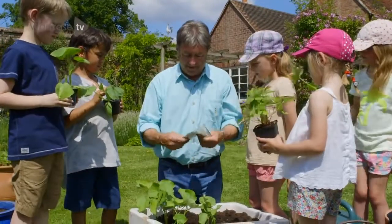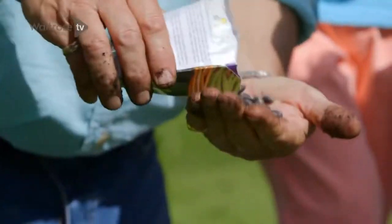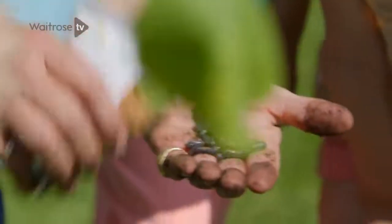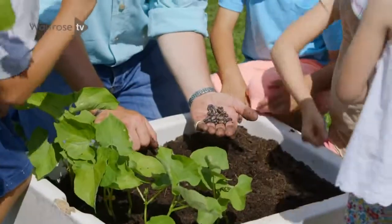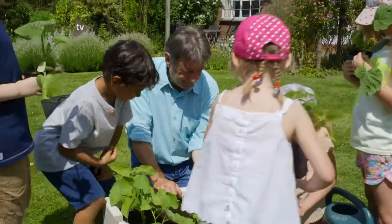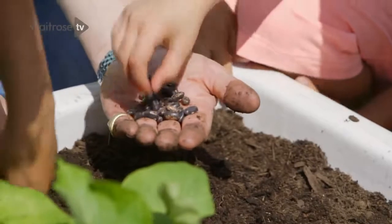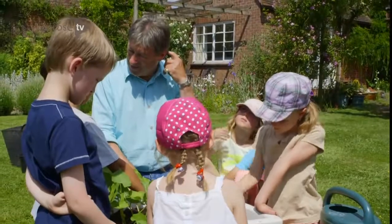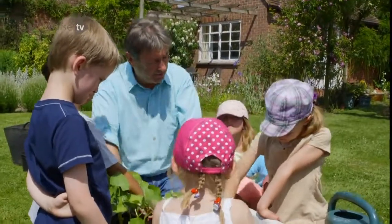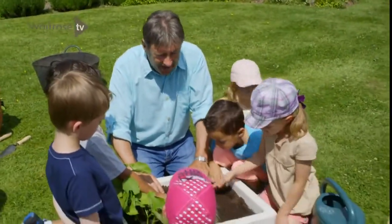What's that? Bean seeds. Now, every one of those beans will grow into one bean plant like this. How deep are you going to push them? About as long as your finger — that's right. Push your finger in, drop a bean in, and then push it back. So we're doing quite well — what have we planted so far? Tomatoes, strawberries, lettuce.